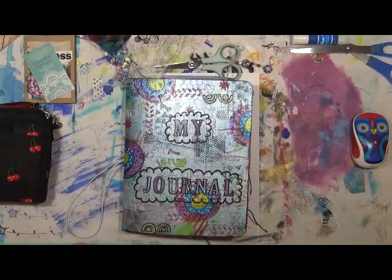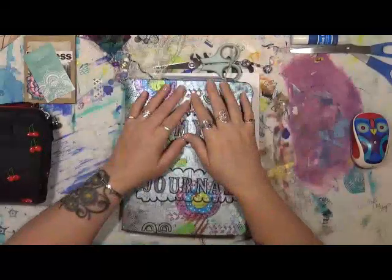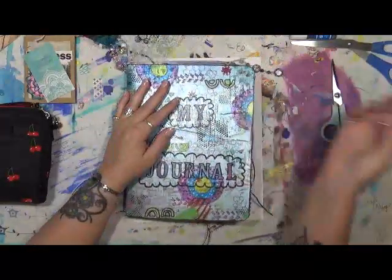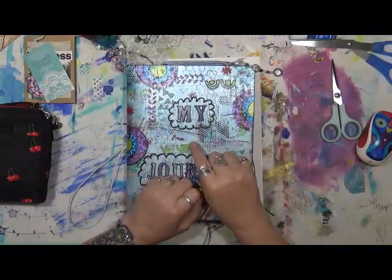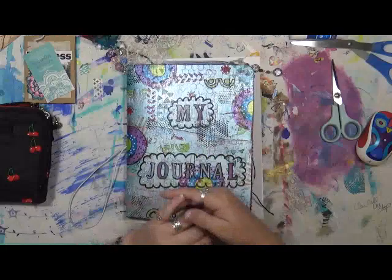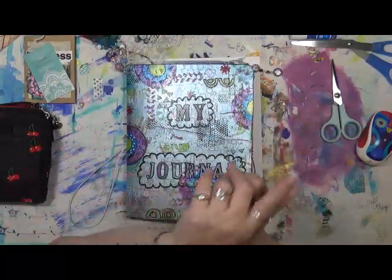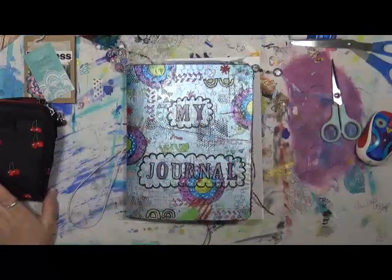Hey guys, Cindy Otter here with My Artsy Endeavors. This week for my creative year the theme is passion, and the question is what are you passionate about? If you've already watched last week's video, that was supposed to be airing this Friday, but I messed up. I'm still going to give you a video for this Friday.